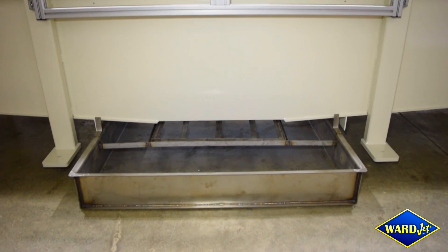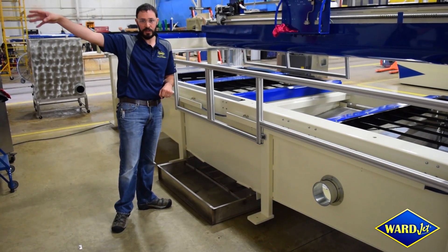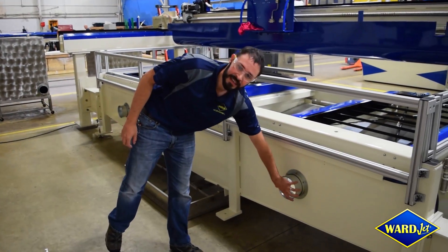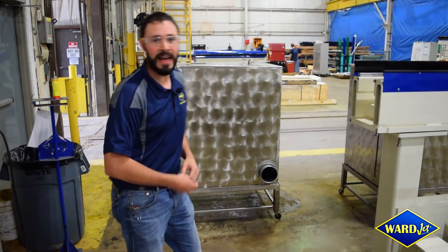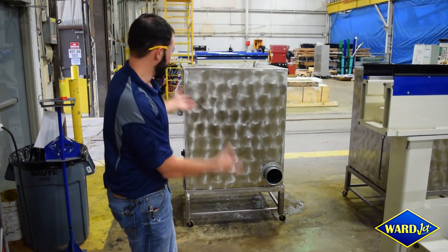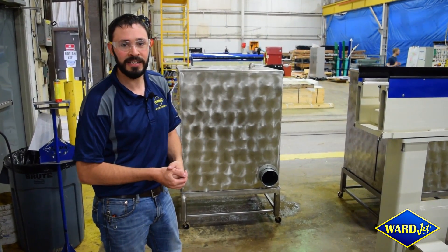From here, we'll have a sump pump which pumps the waste out to a collection hopper. Back here we actually have ducting for downdraft, which is shown over here. Connected to that ducting, we have wet scrubbers which will take a lot of that mist and particulate that's generated, pull it through this scrubbing system so you get clean air going out the other side to your facility.